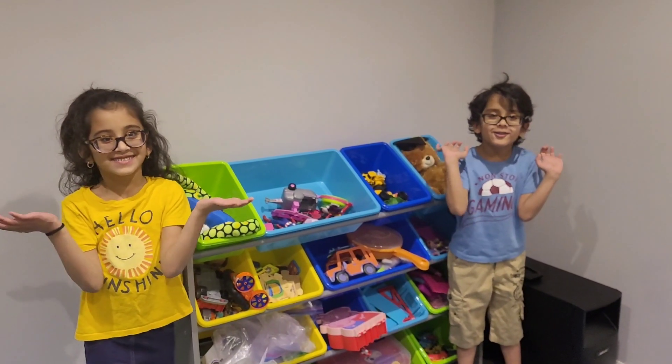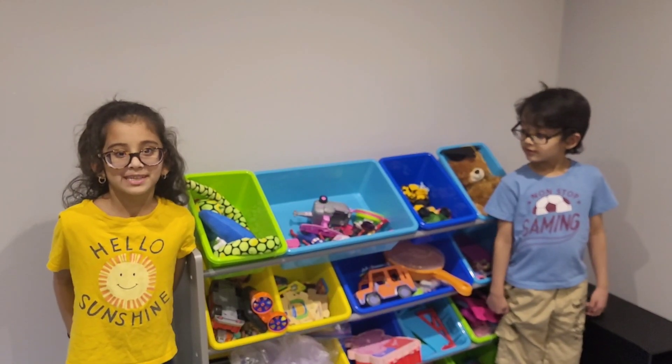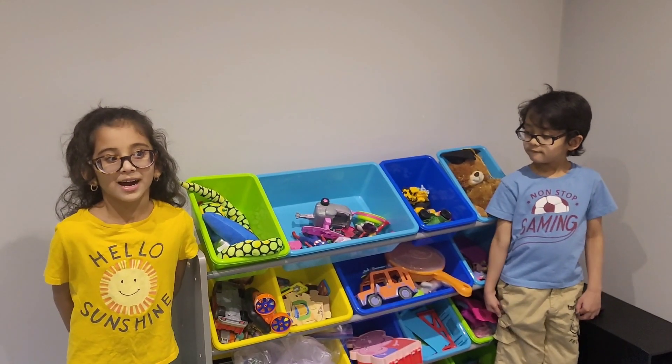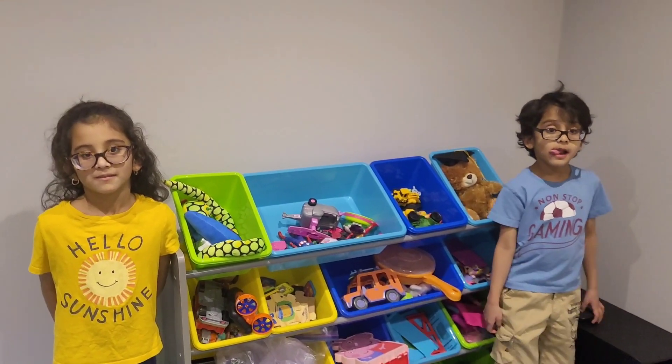Hello friends! Welcome to YouTube channel Twinkies! In our previous video, we showed you how to organize our toys. How do they look like after you organize?